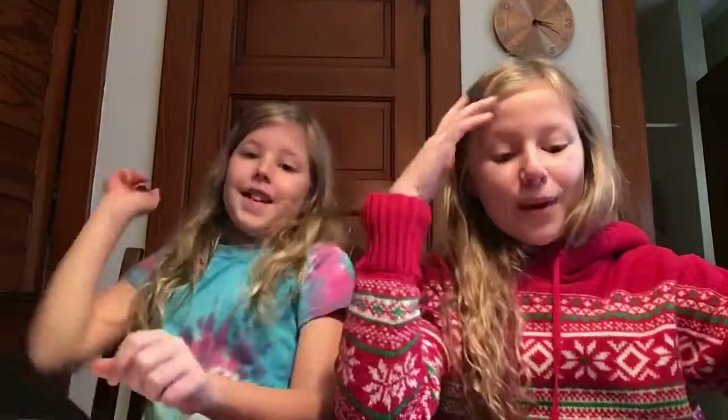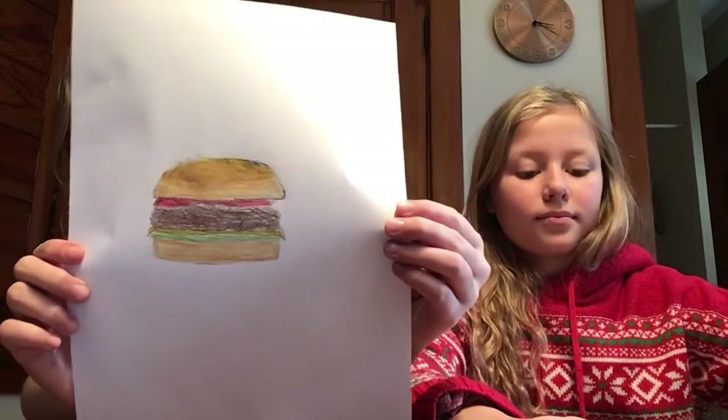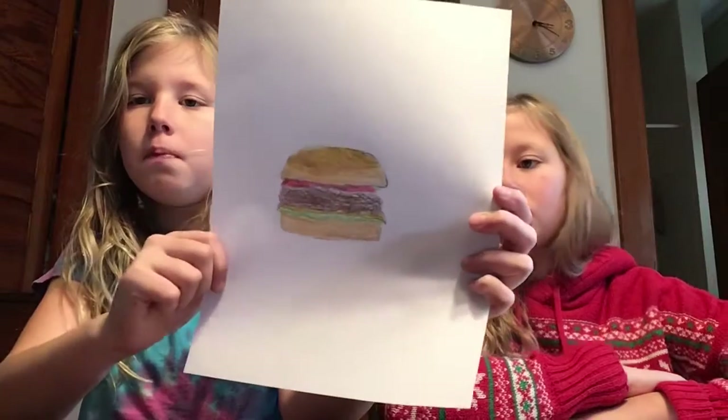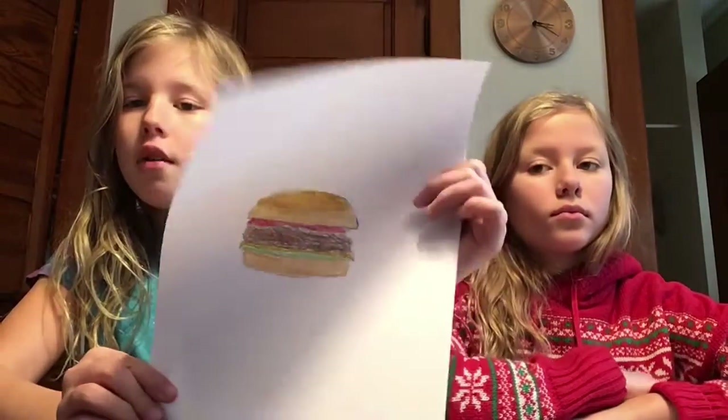Okay guys, we are done. Sorry, there's going to be a little noise in the background now because Ken and his friend just came in and started playing the video game. So, are you ready to vote? Okay, so this is mine. It's a hamburger, as you can probably tell. I tried to go for like a cooked-in-butter effect on the top. It almost worked out — it was pretty good.